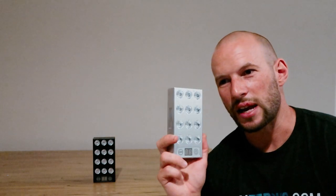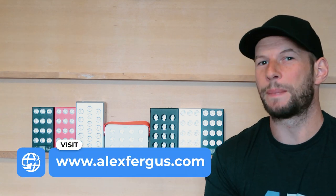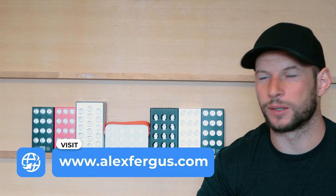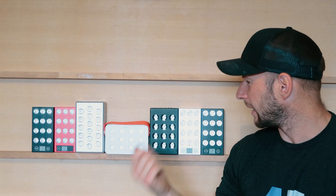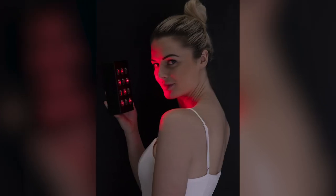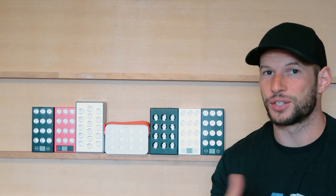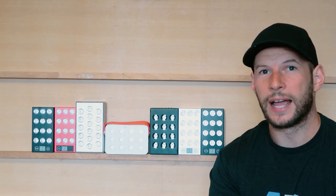In that review I tested the EMF levels of these units, but I only tested at six inches, which is the standard distance you're meant to be from most red light therapy panels — the large body panels. But with these battery-powered handheld units, a lot of people are using them right up against the body, or at least an inch or two away. A few people asked me to test the EMF levels at closer distances, such as three inches and even right up against the unit.